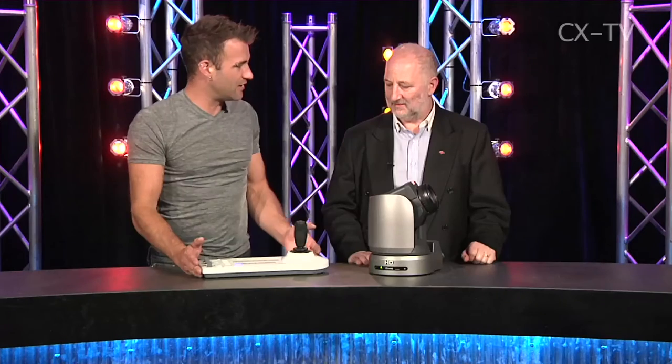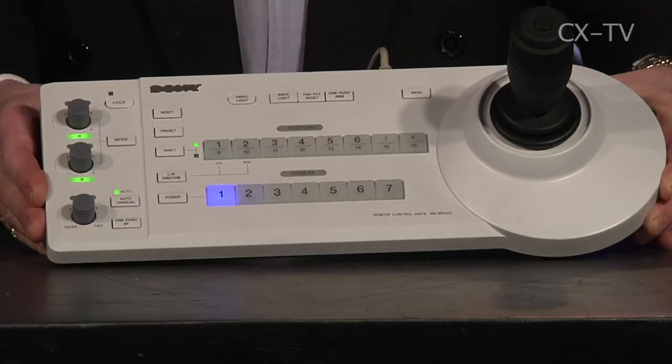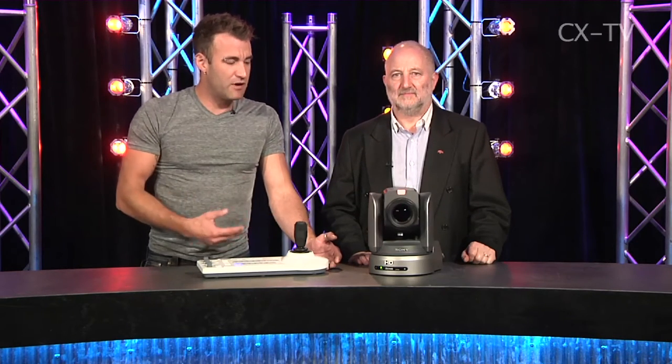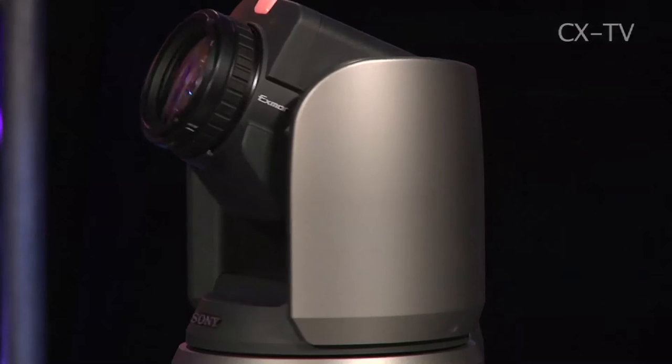We've got it linked up at the moment just via RS-232 to this, which is an RM-BR300 controller. It allows us to choose from up to seven cameras which are attached, and for each camera we can store an array of positions and then recall them. We can also manually drive the camera using this joystick-type device.